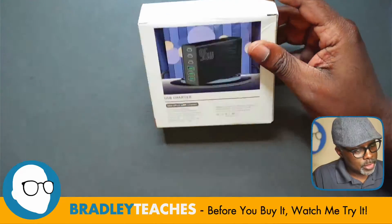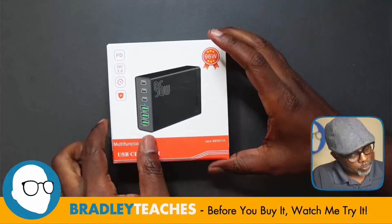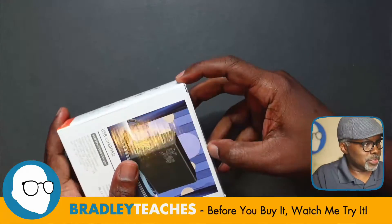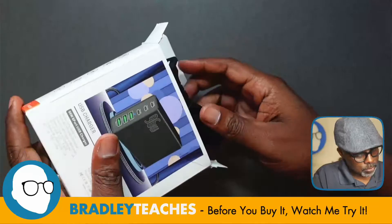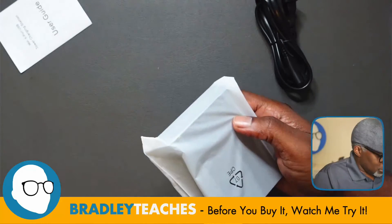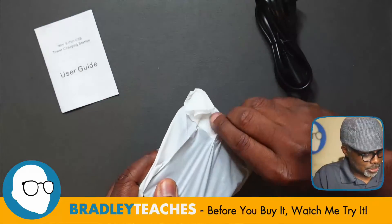Alright, got that open there. Nice little picture of the device here, another little picture there. 96 watts, USB charger, multi-port. Let's see what this thing is all about. Looks like we have the power plug there, a little user guide — put the link to the side — and the actual device here.